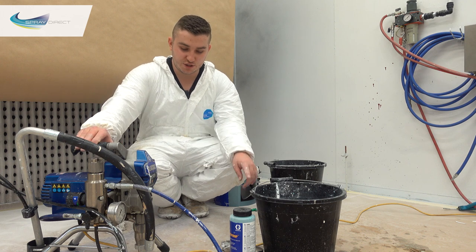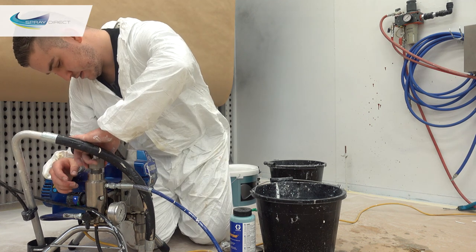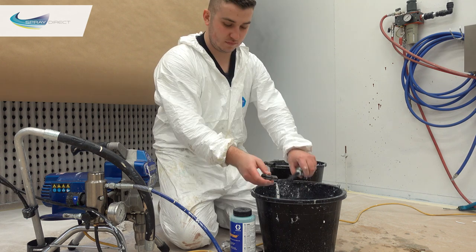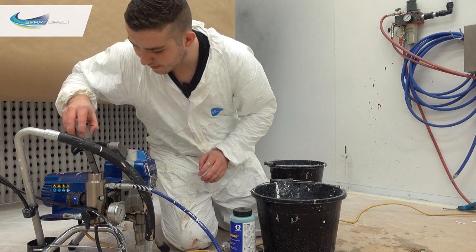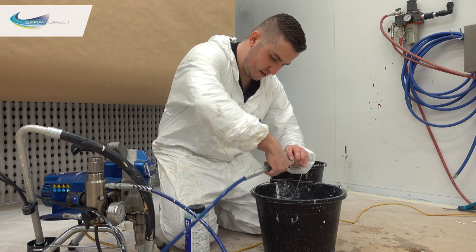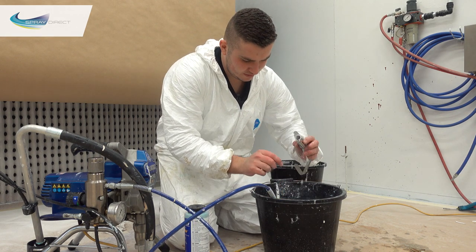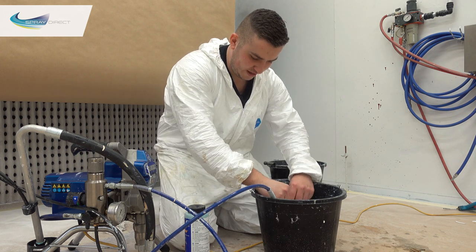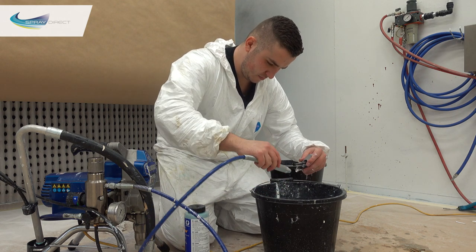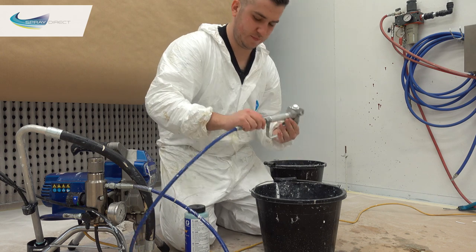One thing we should also do before we fill it up with pump armor is make sure that our filters in the gun handle and in the pump are also clean. So let's grab those out — you can see there's still a little bit of paint in there. Take those off and give them a clean by hand. Same with the gun handle — crack that off. There's still a bit of paint remnants on there, so pull it out and clean it off as best we can. Clip the guard back on and there we are.